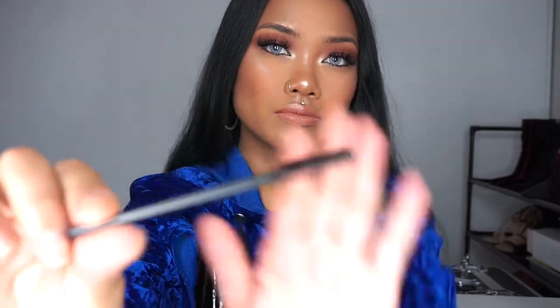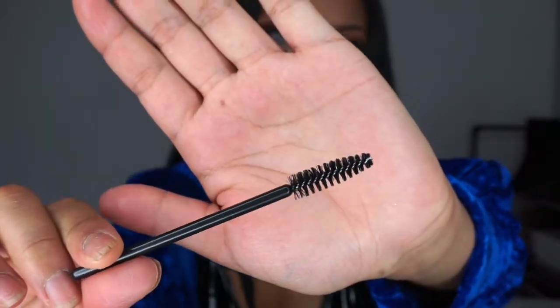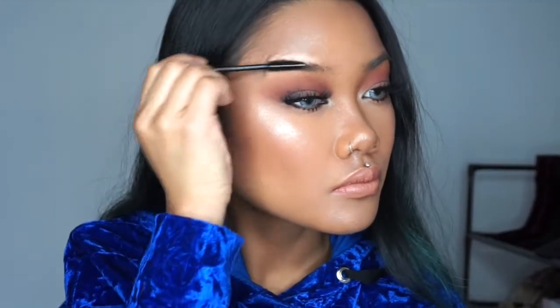First thing I'm going to be doing is taking a clean spoolie and brushing through my unruly eyebrows.